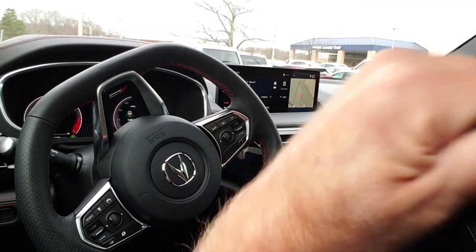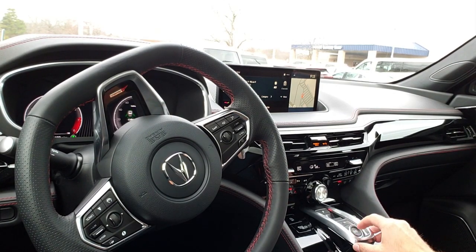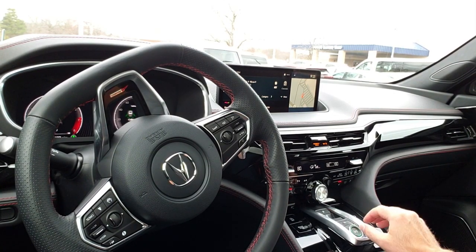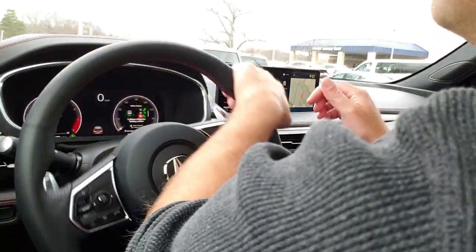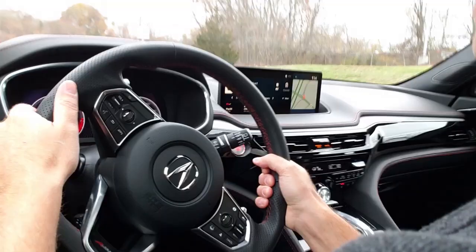Now look at this panoramic moonroof — it has a slide and tilt function. Now let's take it for a drive. I love this little push button here for the drive. You can just push it once and it'll go into drive. If you want to put it in park, you just push the letter P and it'll go into park.